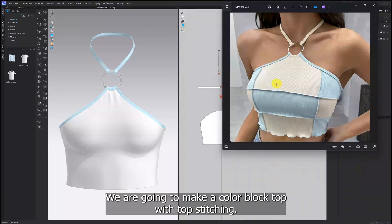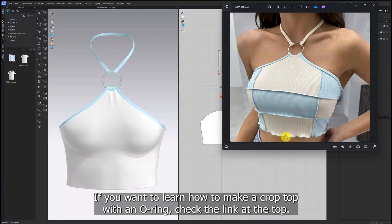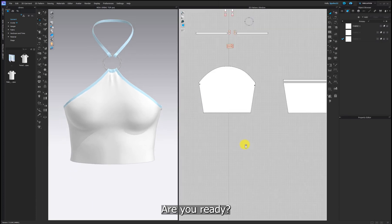Hi everyone! We are going to make a color block top with top stitching. I have created a top similar to the picture. If you want to learn how to make a crop top with an o-ring, check the link at the top. Are you ready? Let's go!